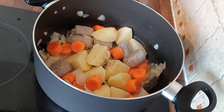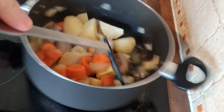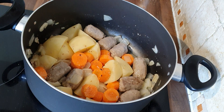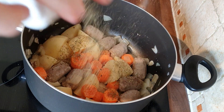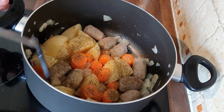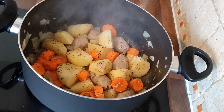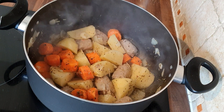The next bit, again, isn't traditional, but I think it just gives it an extra dimension — I'm going to add in a few dry herbs, just mixed herbs. Nothing fancy, just your basic mixture of dry herbs that you can buy in your local shop. Just a little sprinkling to give it that extra dimension, that extra flavour. Give that a bit of a stir around. After a couple of minutes everything's just coming together nicely, and then you want to add in the stock.